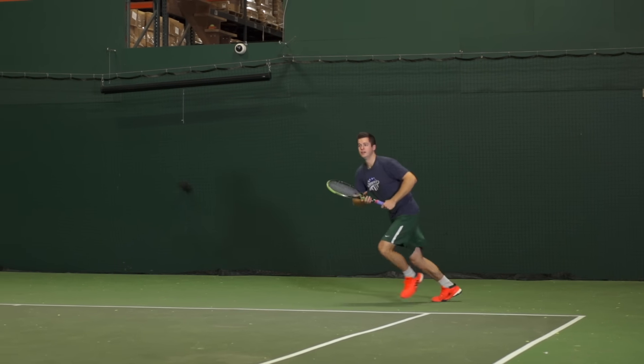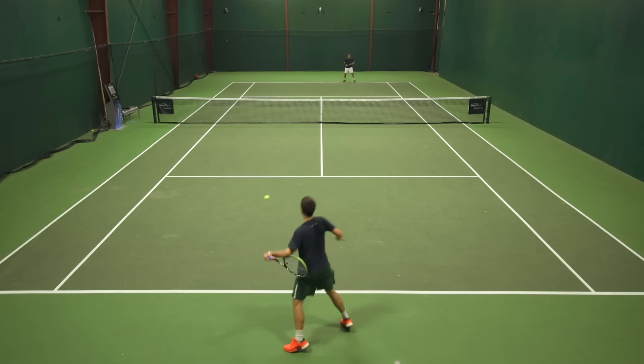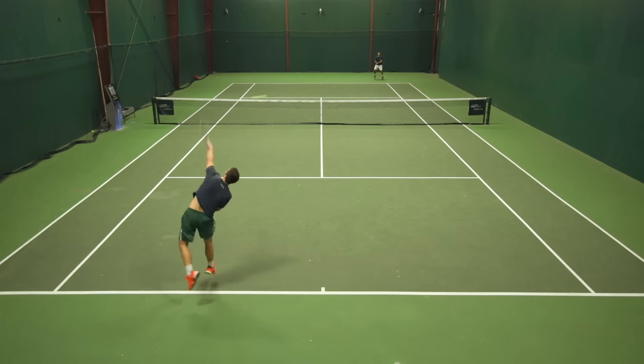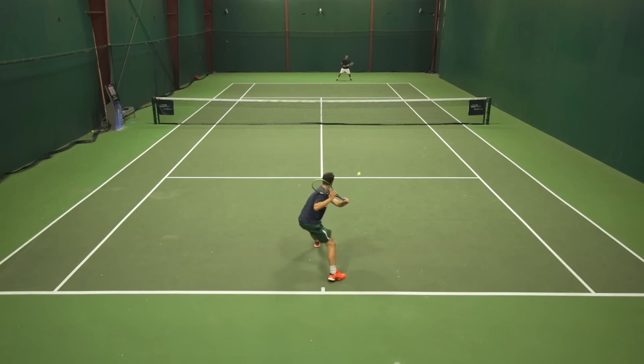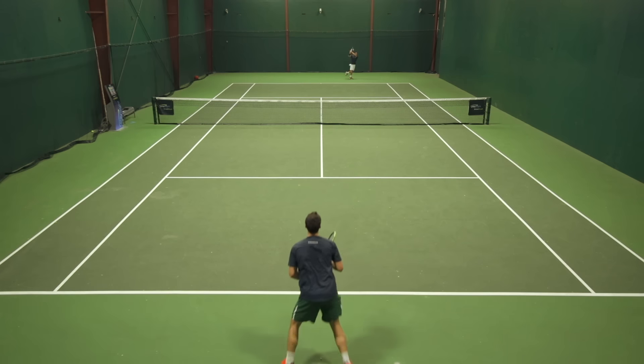Ultimately I'd say I would go with this string now if I had my time over. I really noticed that I could just swing out on any ball from anywhere with this string and had the confidence that I wasn't going to over hit it — I could always belt and control where my ball was landing. I feel the Revolution does have a little bit higher durability level than this string.